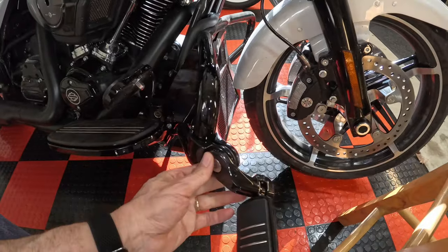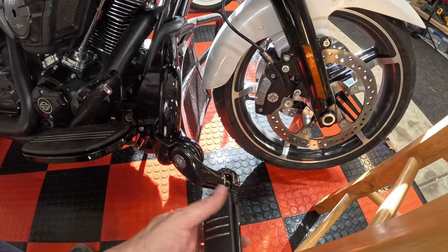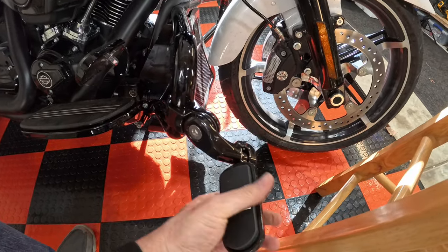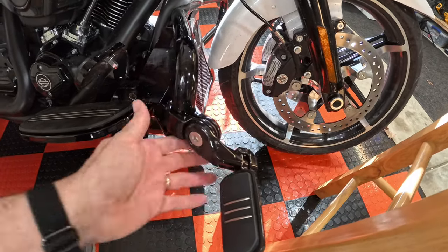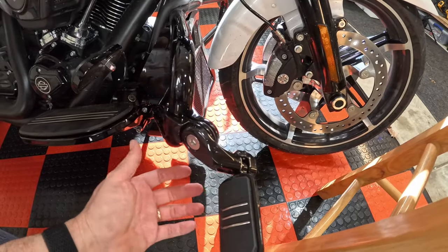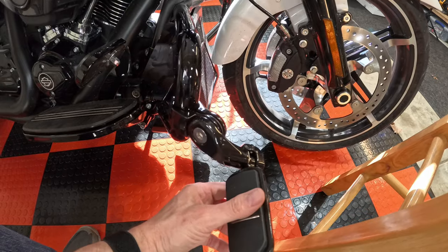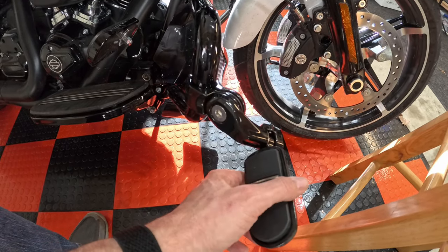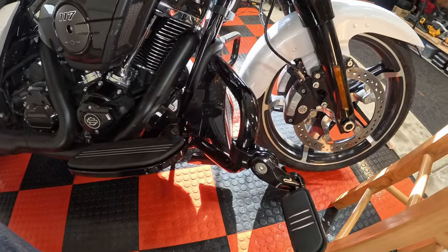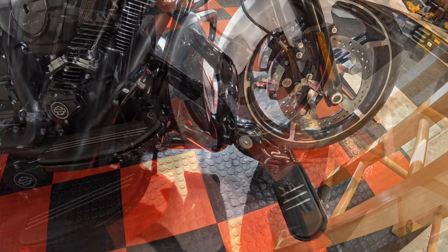Now is where positioning comes in — how you want this thing to go. Now that I've got it loosely on there, I can go ahead and turn it however I want. I'm able to turn the peg itself up, down, all the way around. There are a lot of different places you can adjust this thing to. You really just have to sit on the bike and figure out where you want your foot. I like to be able to put my heel on the peg or even on top of it — gives me a bunch of different places to stretch out.